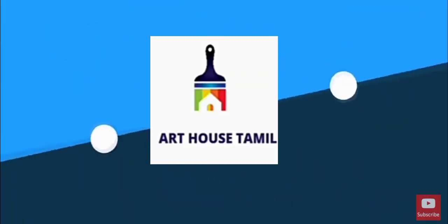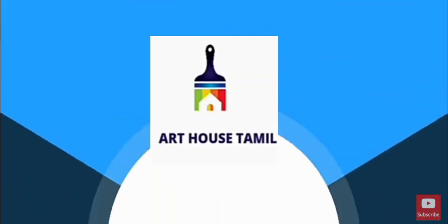Hey guys! Welcome to Art House Tamil! This is a small craft in our channel.